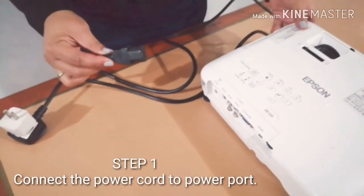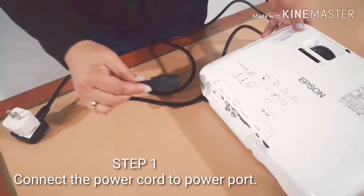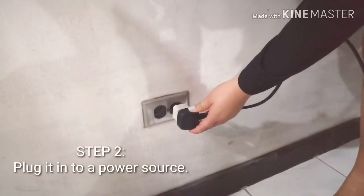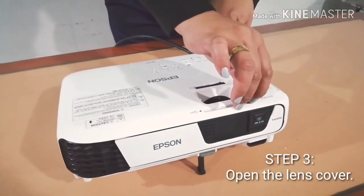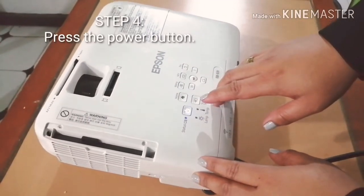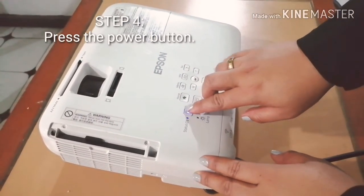Step 1, connect the power cord to the power port. Step 2, plug it in to the power source. Step 3, open the lens cover. Step 4, press the power button.